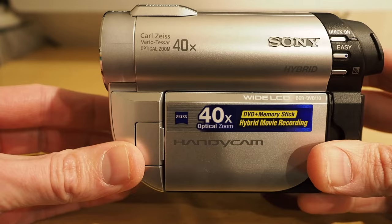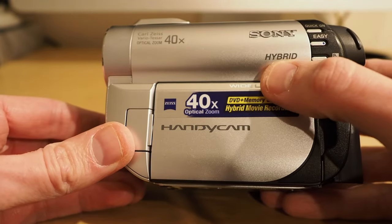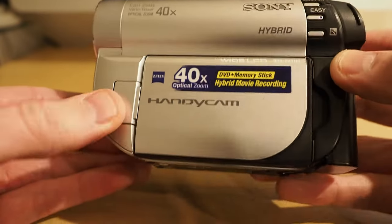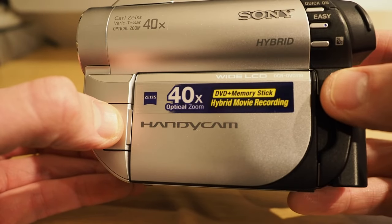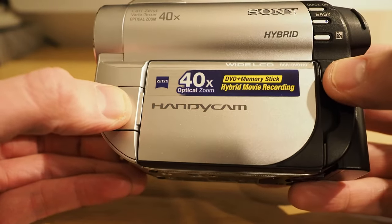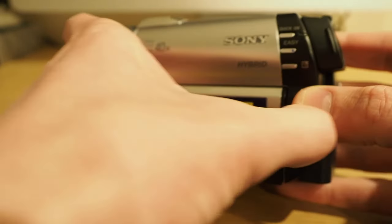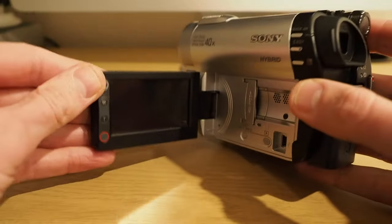On the side of the camera you get the lens information. Importantly, it says 'Hybrid' — if you're buying one of these, make sure it says hybrid. The sticker reads 'DVD plus Memory Stick Hybrid Movie Recording.' You can also see 'Wide LCD' and the model number DCR DVD 110. Opening the screen, the layout is similar to later Sony cameras with a home button, zoom control, and record button.